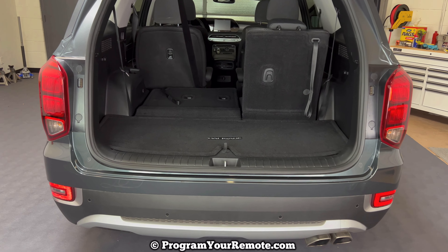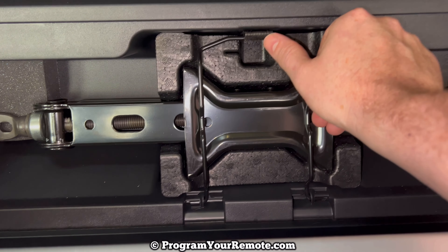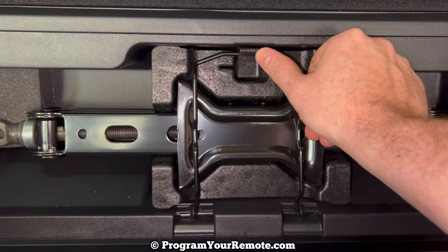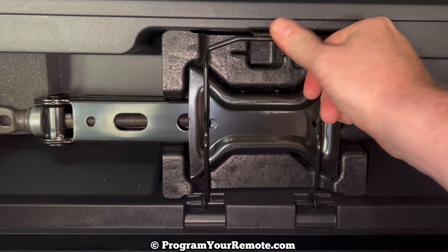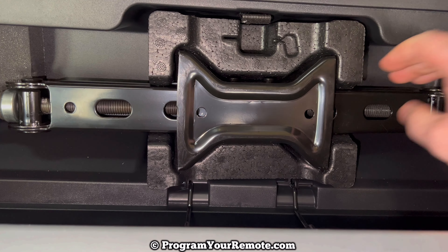Once that lid's up, we can take a look at this jack. In order to get this jack down, you need to push up on this piece that my thumb's on. As you're doing that, this latch will come free. And once that latch is undone, your jack is free.